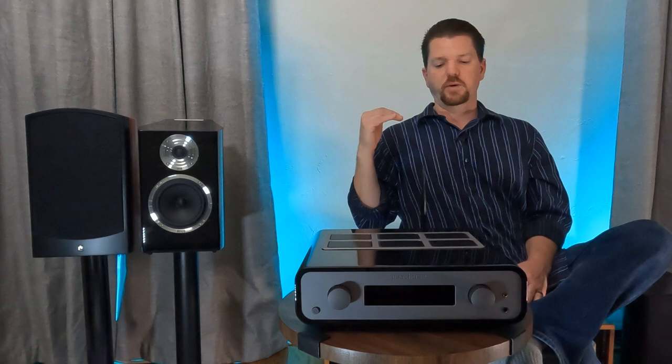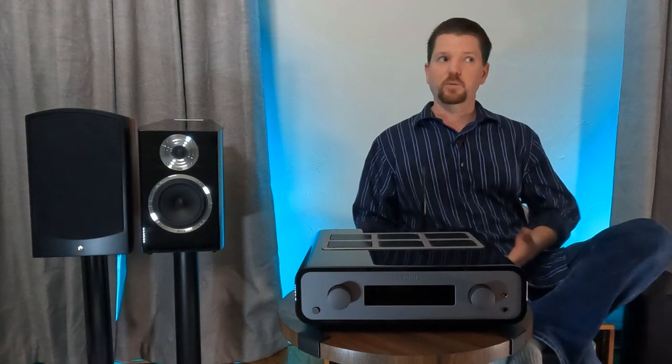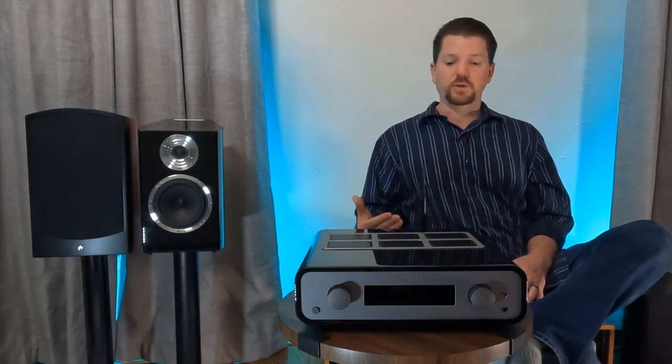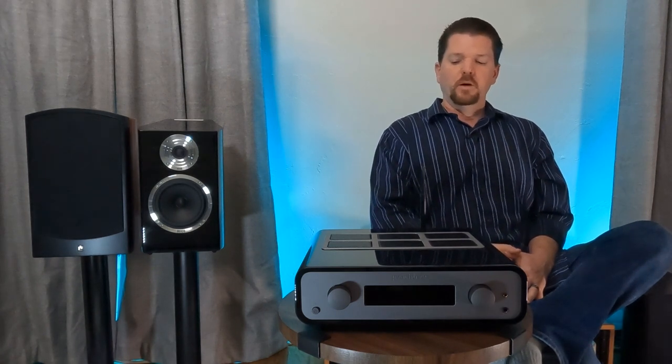For those new to my channel: I do not get advertising money, free merchandise, or paid commissions — not from The Music Room, not from anyone. I specifically bring in products I'm personally interested in — either I've already bought them and I'm reviewing them, or I'm demoing them for a specific purpose. In this case, I've owned so many Peachtrees and was curious how close Karina would get to the separates, especially since I have the NAD M10 on hand.